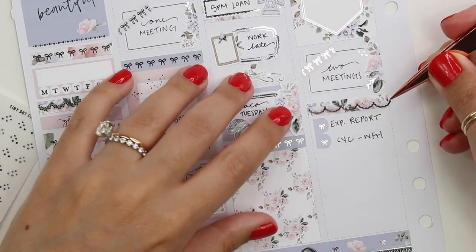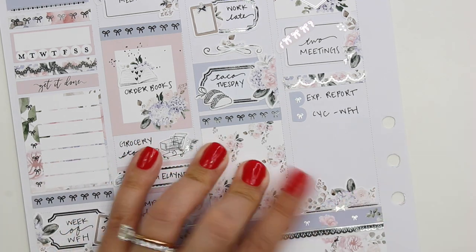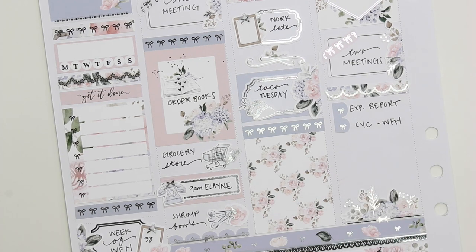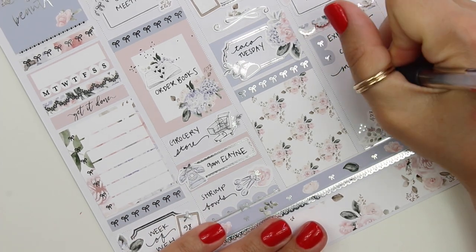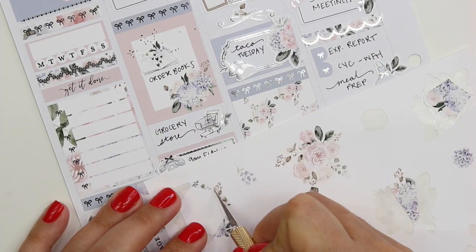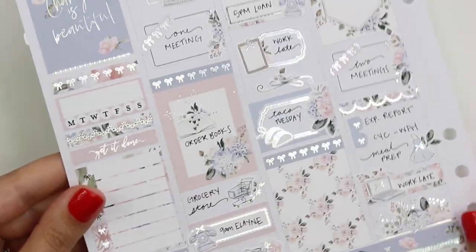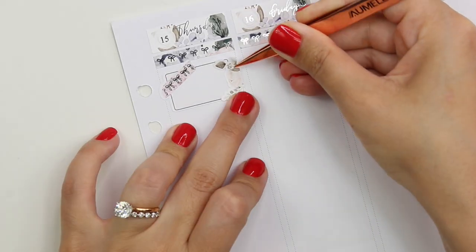For work tasks I made a little checklist, cutting down the checklist. I don't always love checklists, but occasionally when I have errands, calls, and multiple things to do, I like that. I marked meal prepping with the apron from the kit and the little leaf deco. I love that aside from the floral bouquets in different shapes, she also included individual pieces of little leaves and greenery — that's my favorite. I marked working late with a quarter box from the kit and more White Deer Stationery icons and florals.